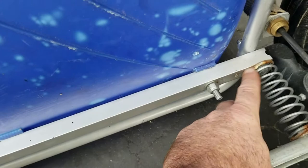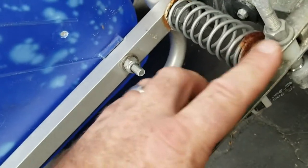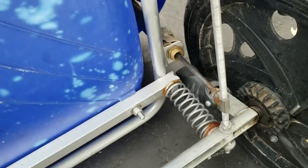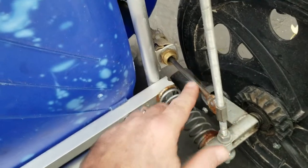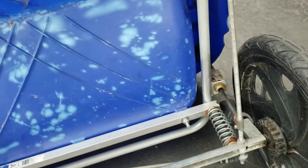I went ahead and took a couple of washers, welded them to the end of a spring, and that way I could bolt the spring through to the axles there. When I did it, I realized that there was a lot of bounce to that trailer with just a spring — and there's a reason they put shocks on a car.